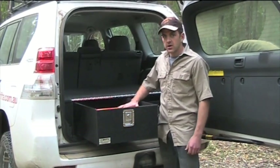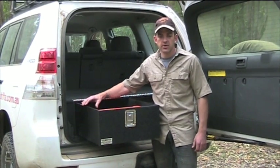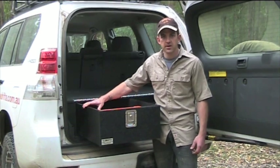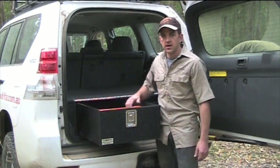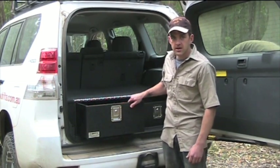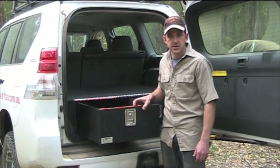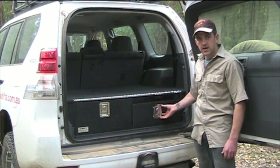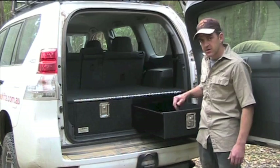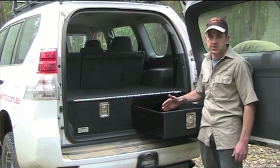This is the main drawer — the deeper drawer. We don't use roller runners like a lot of other drawers out there. We actually use a Teflon strip which is rebated into the base of the drawer, which saves a lot of space and weight, and they slide smooth as anything. This is the second drawer — it's a fraction lower. Same deal, it's got a divider in here and you can screw the dividers in wherever you like, so you can move them around as you want.